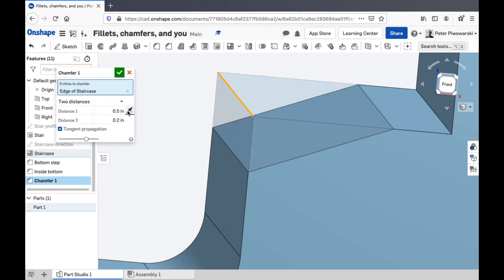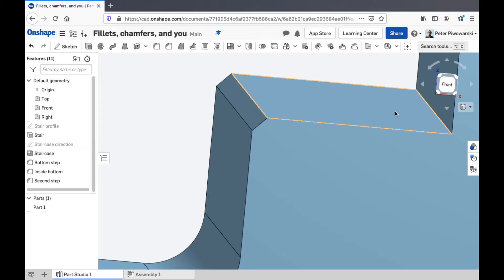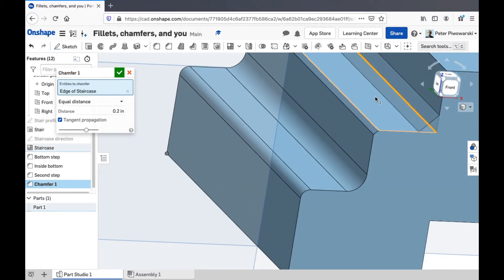You can switch those around easily. I'll just make this one equal distance. And just like fillets, you can do that on the inside too — so I'll get this one here.